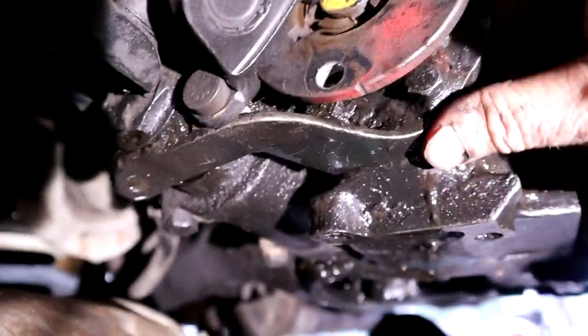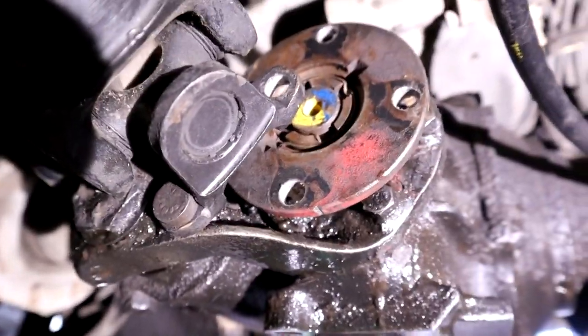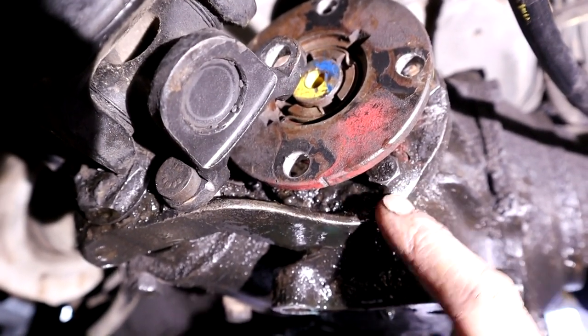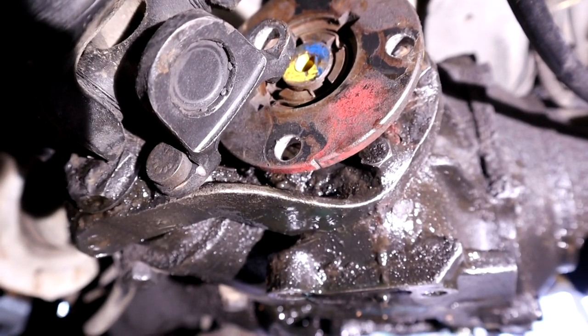Now we've got to peen off these lock tabs on this nut, then use a special castle socket to get that off. Then we'll pull the flange off and we should be able to lever the pinion seal out.